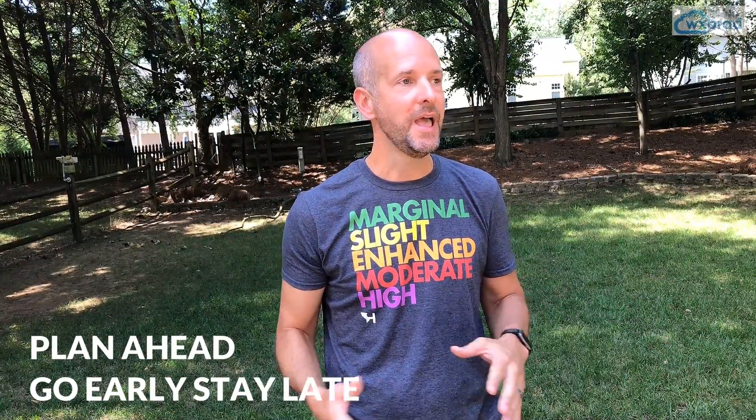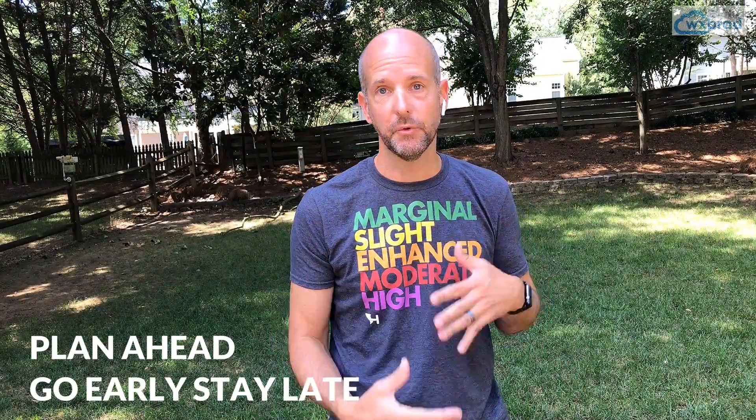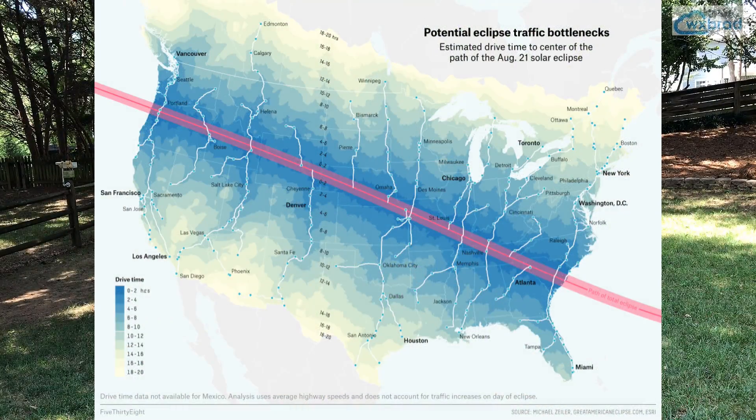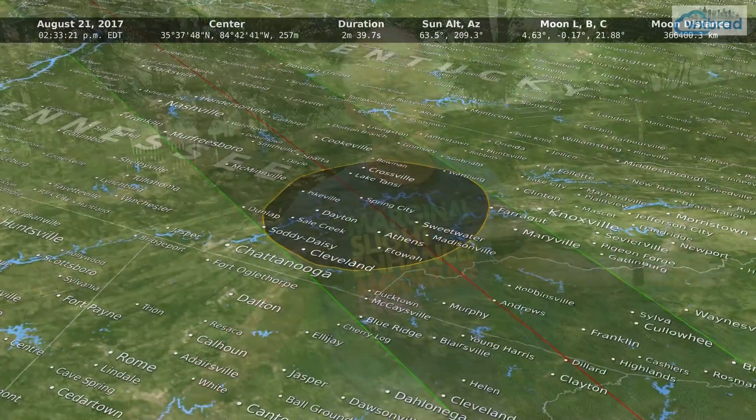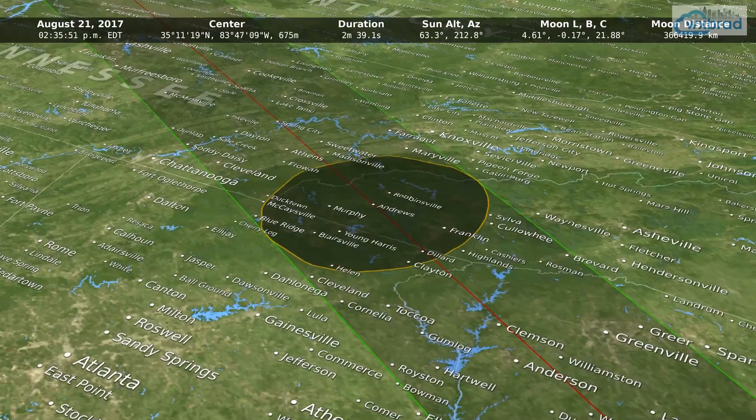The biggest word of caution I can give about traveling: should I travel to the totality? I personally am going to go because it's a once-in-a-lifetime experience. But in no uncertain terms should you plan on traveling the day of the eclipse. If you're in Raleigh, Charlotte, Hickory, or somewhere 100 miles away and you say you're going to drive to the totality Monday morning — bad idea. It is going to be gridlocked. Areas in the totality zone have had hotel rooms and facilities booked for years in advance.